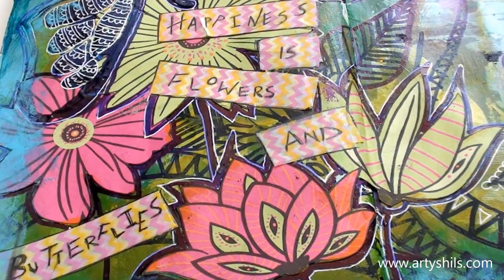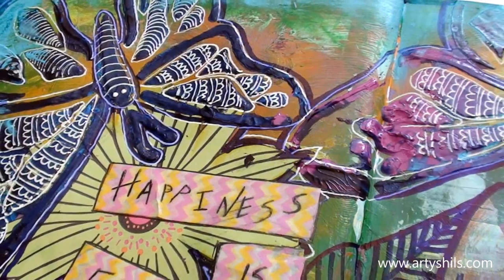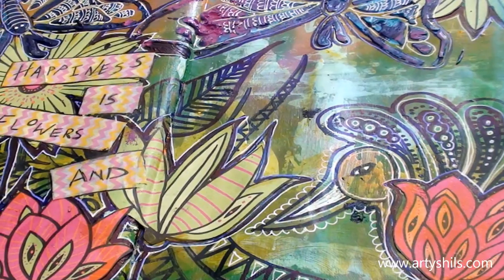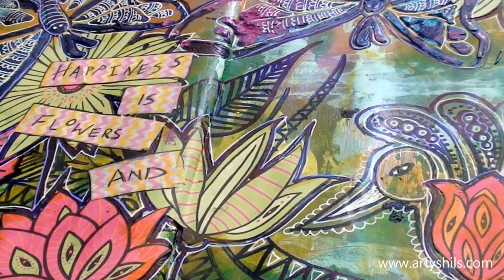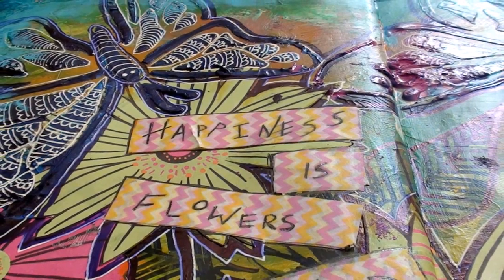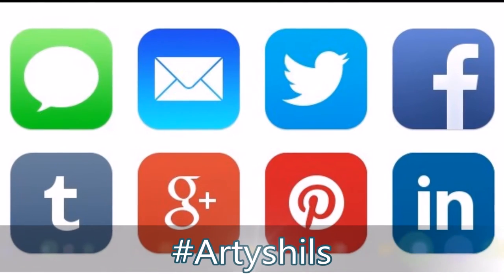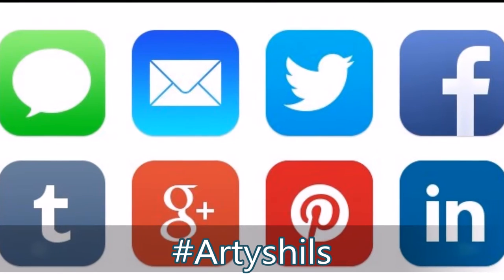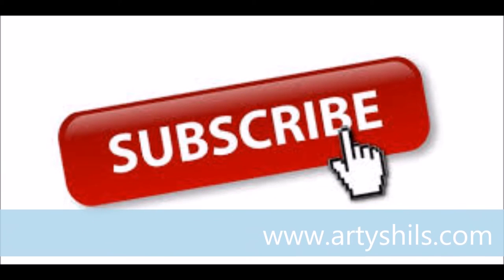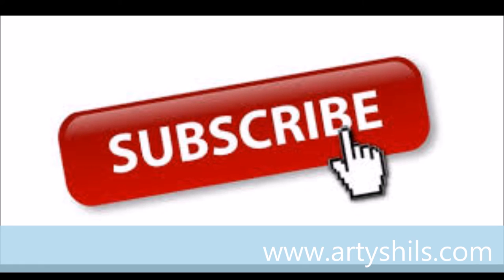I really hope you enjoyed this journal page. If you did, don't forget to give this video a thumbs up and let me know in the comments what you think about the message. If you try this journal page at home, don't forget to share it with me on Instagram, Facebook, Twitter, or email me through the contact page on my website. Till I see you next time — bye and happy creating!